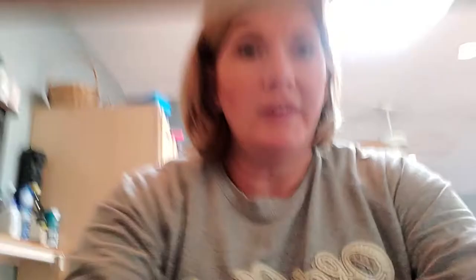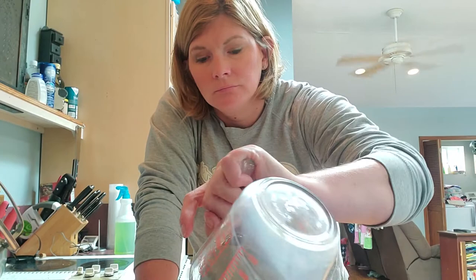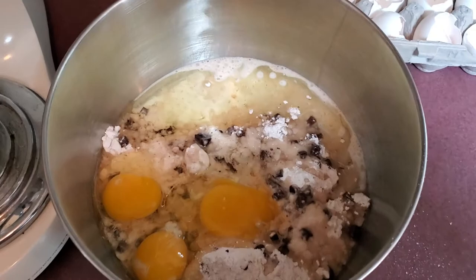I'll put the measuring cup in the sink so I don't knock it off the counter. Here's what it looks like — it's all ready. The next thing I've got to do is put it in the mixer. At this point I'm gonna pause the video because the mixer makes a terrible racket and you don't need to hear that. I'll run the mixer and show you what it looks like when it's all done before I put it into the muffin tin.